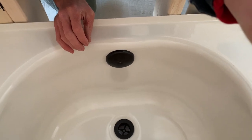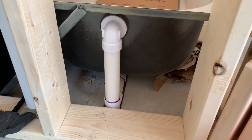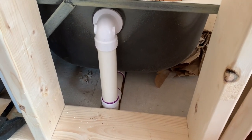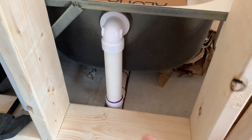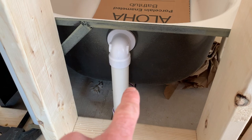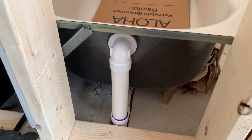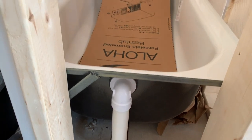And here's the finished product. The bathtub is all done except I need to glue the P-trap below the floor here, and then tighten up these interior parts to make them waterproof. But then the tub is installed.